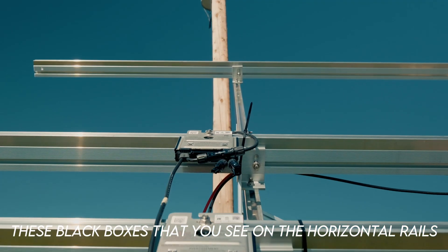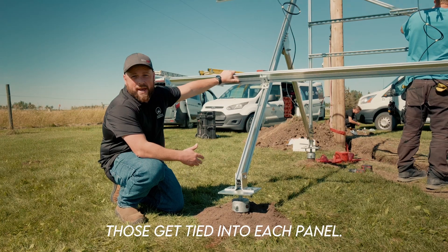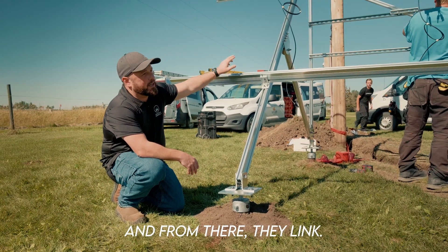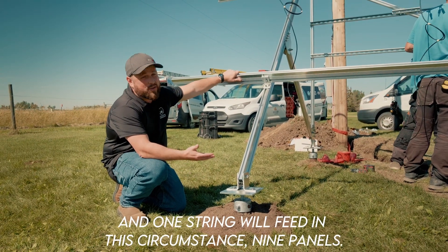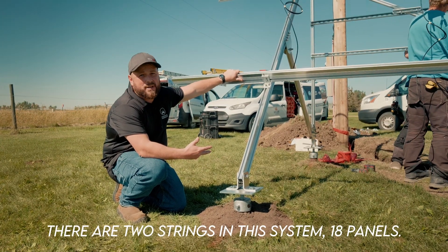These black boxes that you see on the horizontal rails are called optimizers. Those get tied into each panel, and from there they link — one string will feed, in this circumstance, nine panels. There are two strings in this system, 18 panels total.